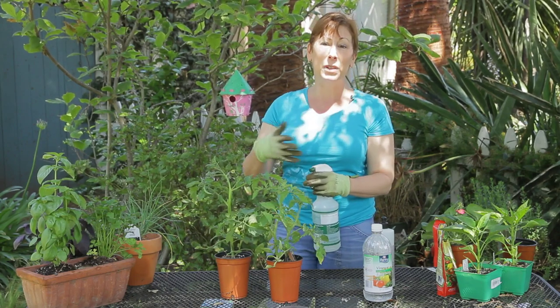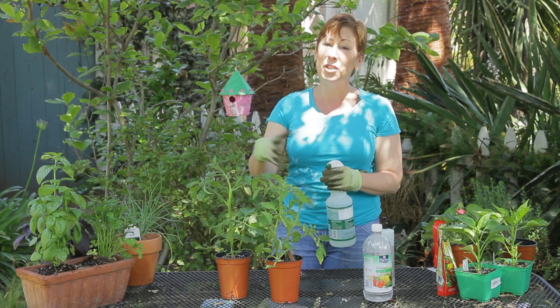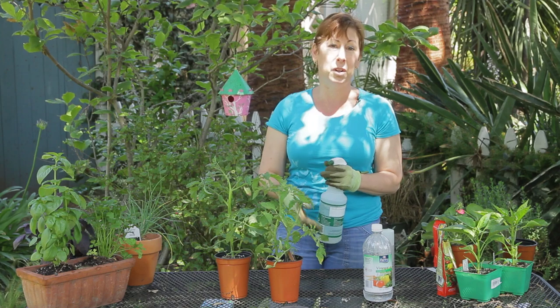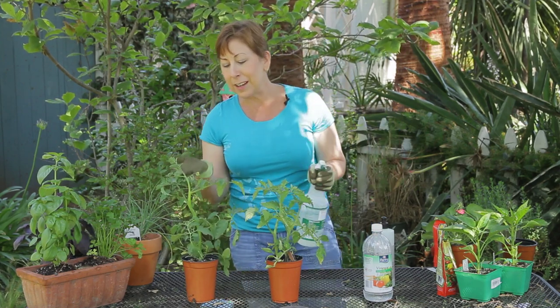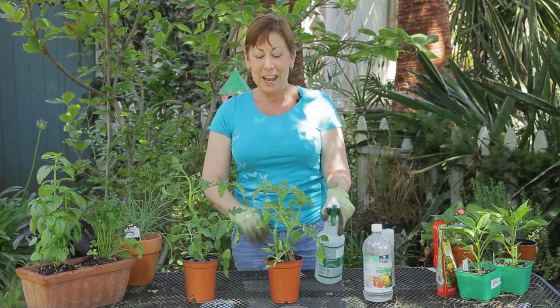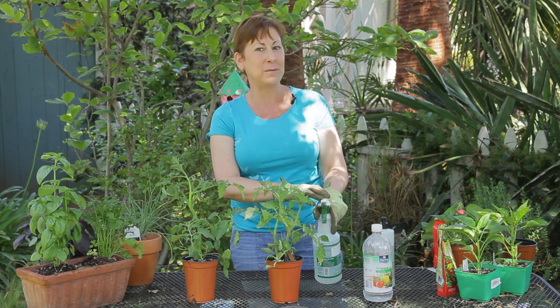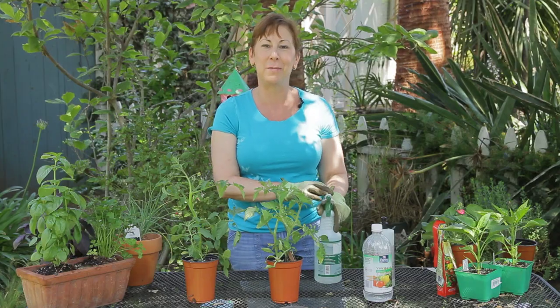It acts as a preventative and it will actually knock the worms off. You can also, if you've just got a couple and you don't want to touch them, just take the hose and give them a good squirt to get them off. Hopefully that'll get rid of your tomato caterpillars. If you have any other questions about how to remove pests from your tomatoes, please contact me at www.edencondensed.com. Thank you very much.